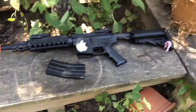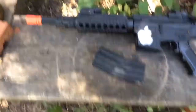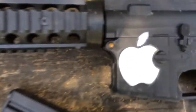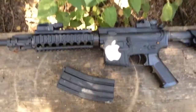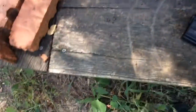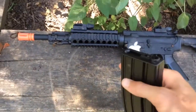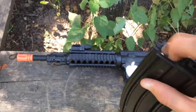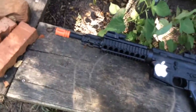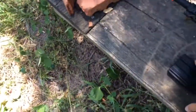This is the Black Ops M4 Tactical Viper. There is a Black Ops sticker down there — you can't see it, but it'd be right there. I put this on because it's mine. It comes with a 300-round BB flat magazine and an outer metal body.